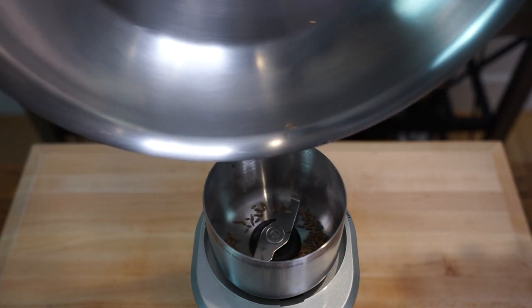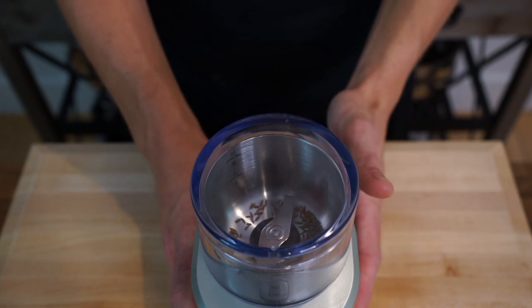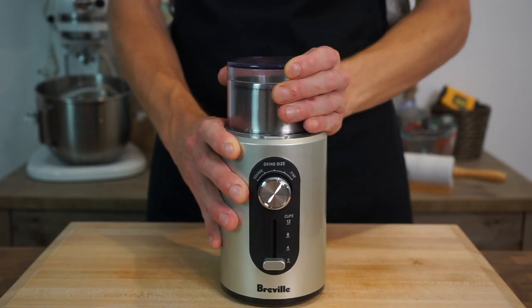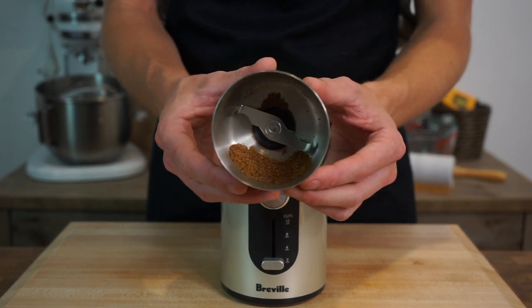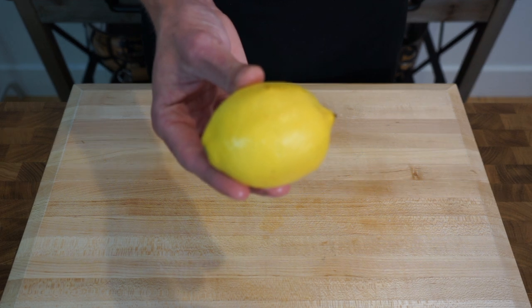Add the cumin into a spice grinder or mortar and pestle, securing the lid on tightly if using a spice grinder. Turn it onto the most powerful setting and obliterate those seeds into a nice fine powder. Once that's done, remove the lid and that leaves us with an aromatic cumin powder, which can then be popped aside for the time being.